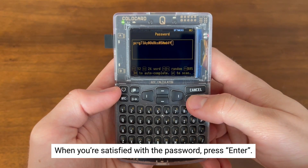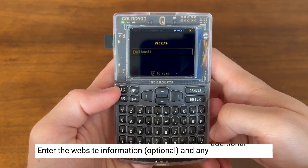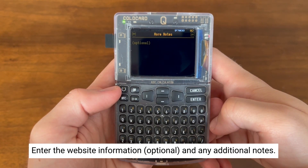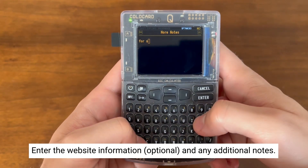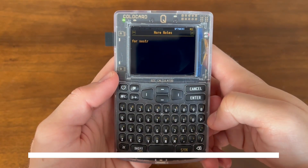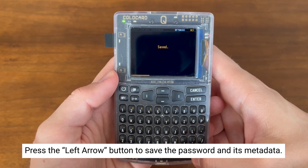Once you're happy with your password, press Enter. You'll now be asked to enter in the website if you want, which is totally optional, and any additional notes you'd like to add. Once complete, you'll hit the arrow button on the left-hand side, and now your password along with all the metadata will be saved.